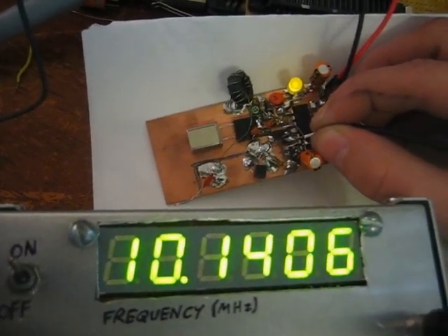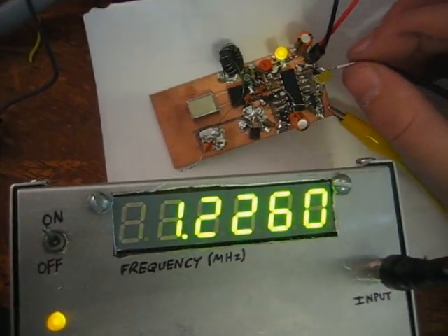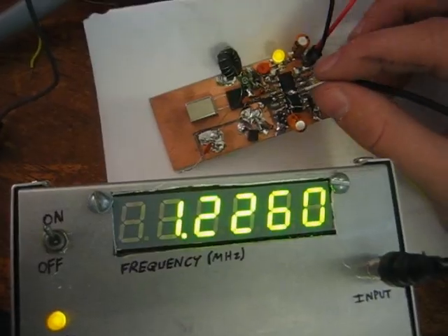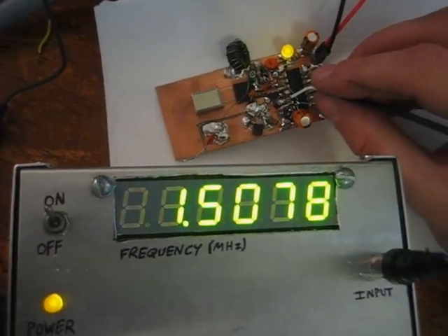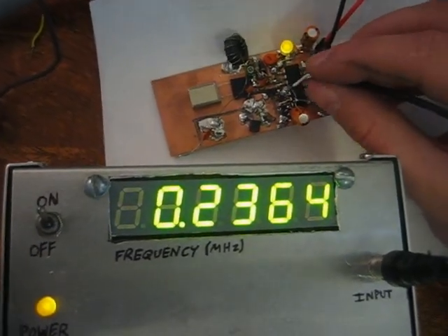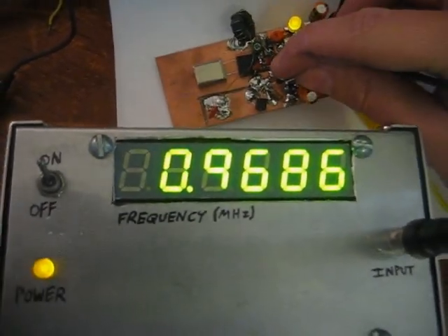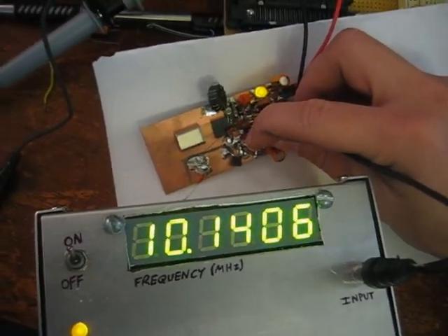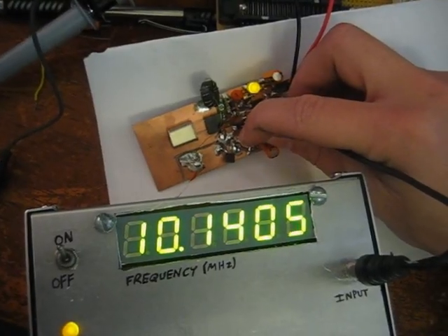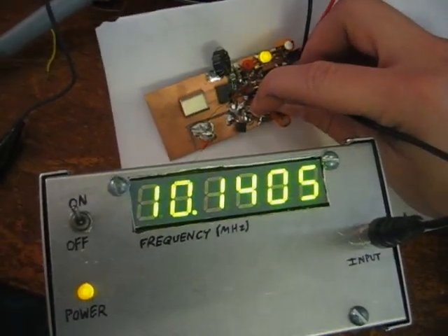Look at that — 10.140 megahertz! So this thing works pretty well. When I remove it, it just shows the last counted frequency, and it updates maybe 20 or 30 times a second. If you just tap it you get funny results, but as long as you have a good connection it should work. I don't have enough hands to adjust frequency, but if we adjusted the dial you'd see it change on screen. So there's 10 megahertz.